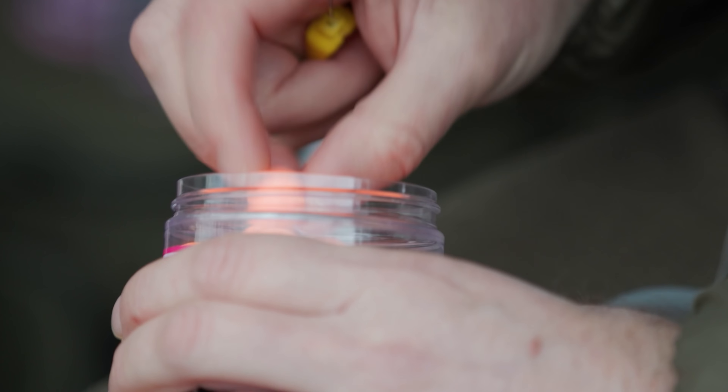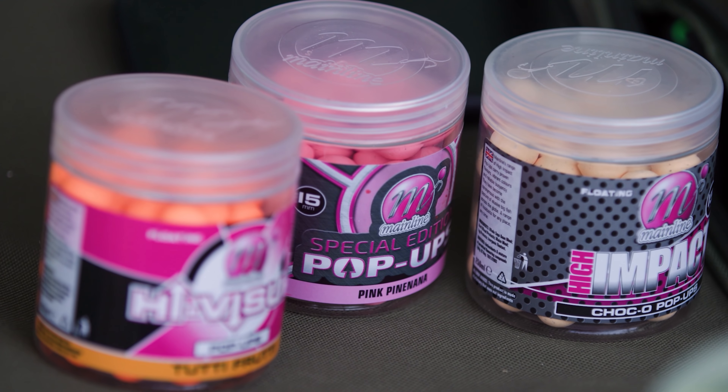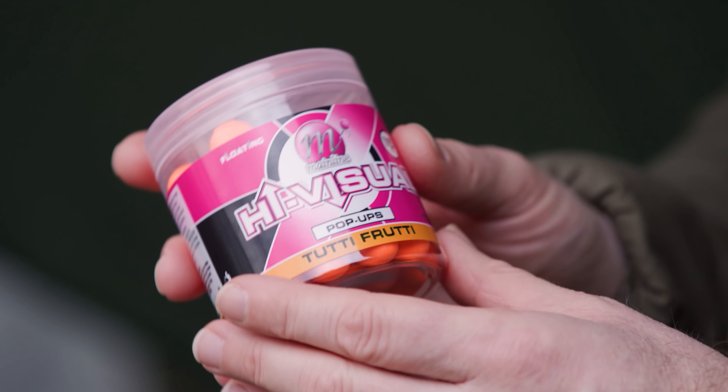Tip number eight: when using a roaming rod or fishing single hook baits, use a high-attract bright hook bait — something that's working really hard for you, giving off lots of attraction throughout the water column through scent and smell, but also visually. Something that might even get you a bite from a lethargic winter fish out of curiosity.